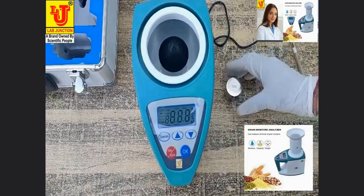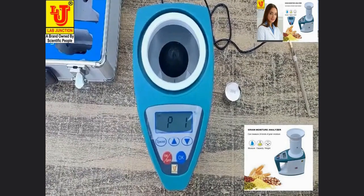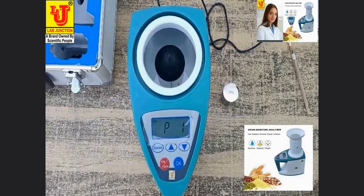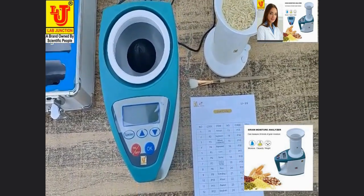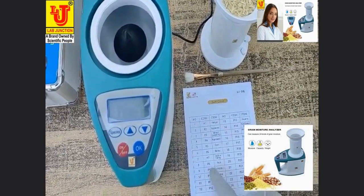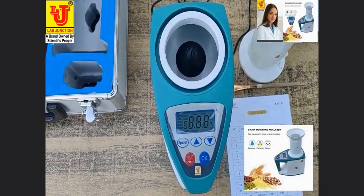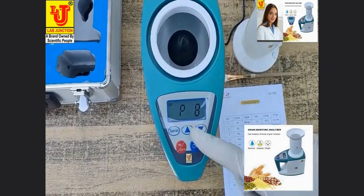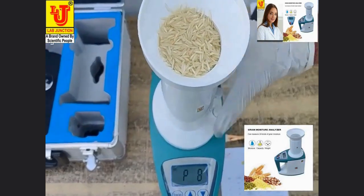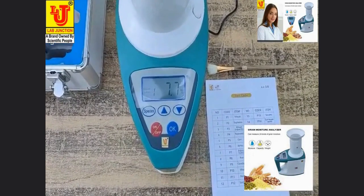Now switch on the instrument — measuring starts. Select your item code value and release the grain material into the chamber. Directly it shows the moisture in percentage. Now I am measuring rice moisture. Rice moisture code is P8, already selected. Attaching vessel, pressing this key — directly, rice moisture comes: 7.7%.